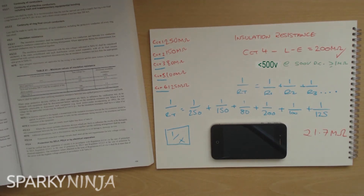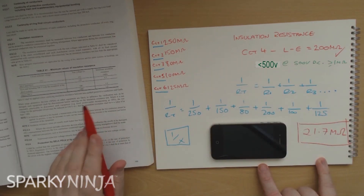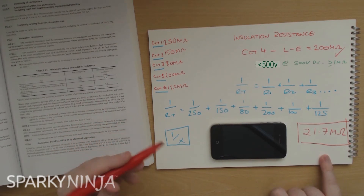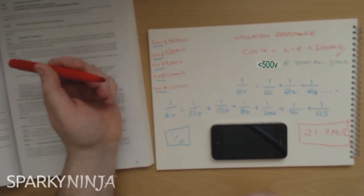What do I now do with this number? That number I compare to the regulation, and as the overall value for this combination of circuits is greater than one megaohm, the regulation is satisfied.